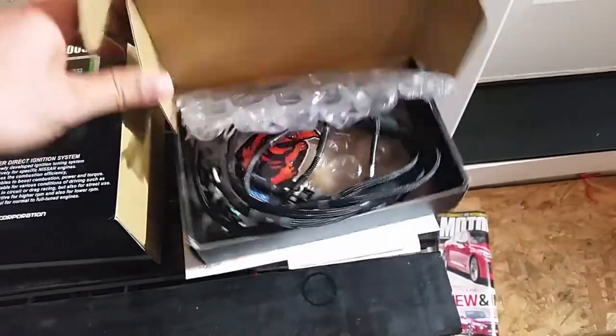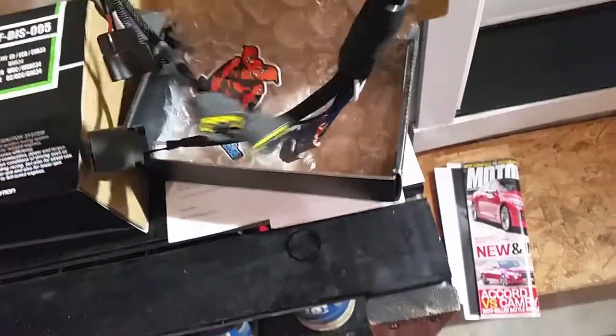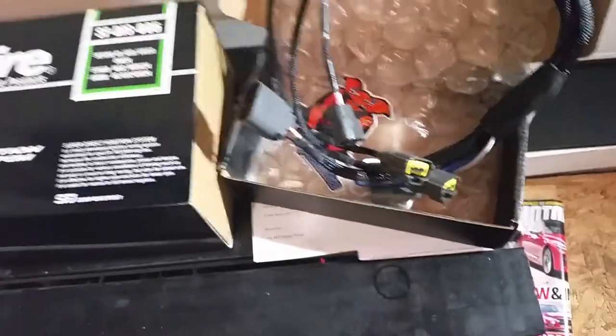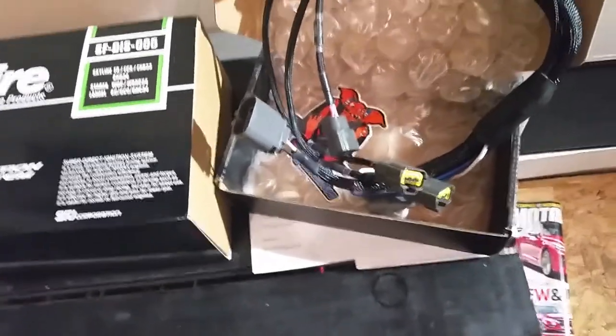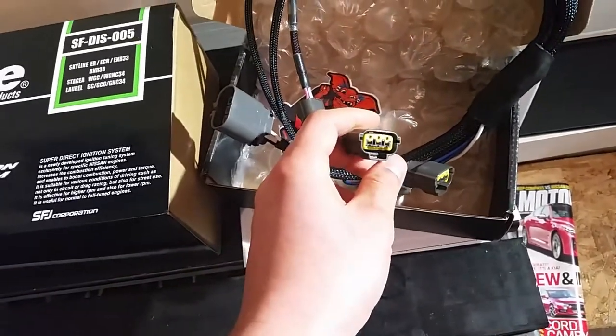I ordered this wiring harness from Wiring Specialties. It's going to allow me to basically tie this whole thing together so that I can bypass the igniter and plug in the smart coils, because it has the right connections.